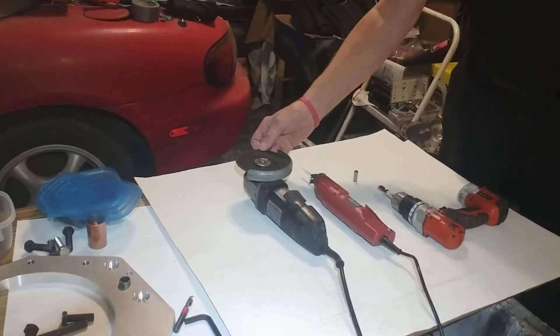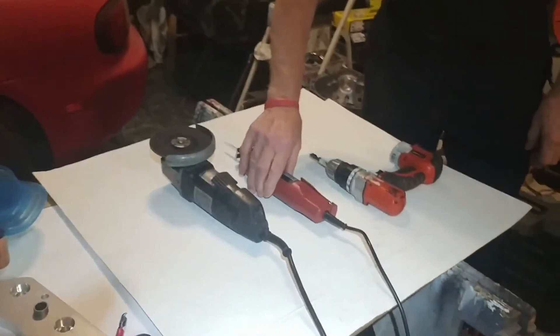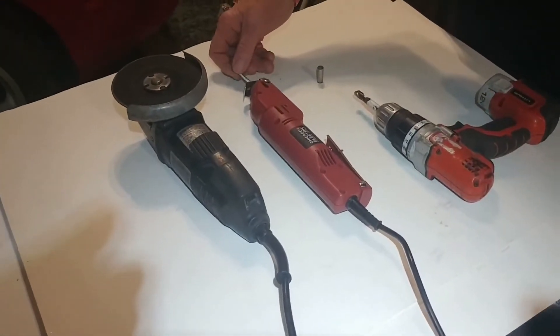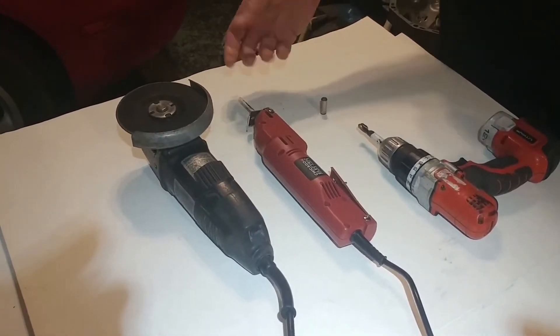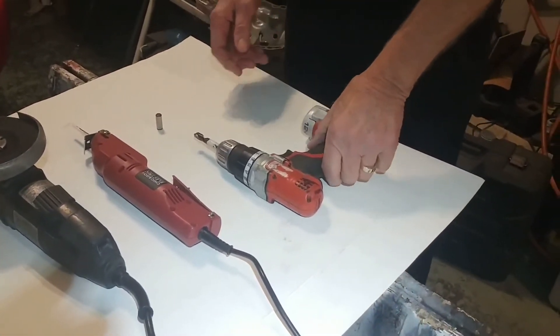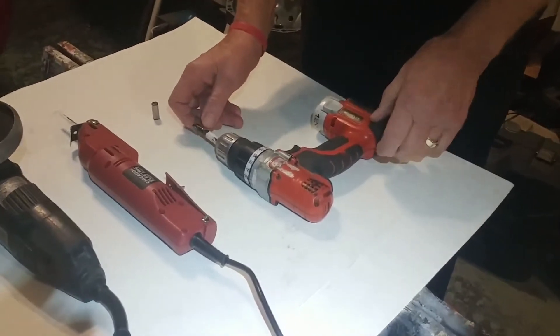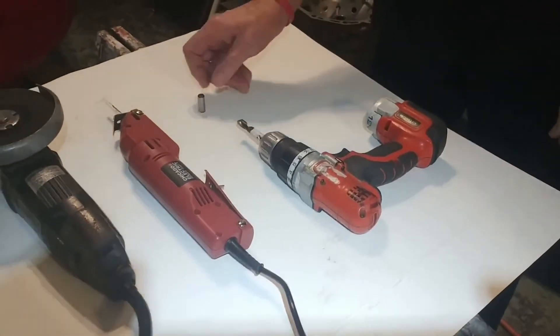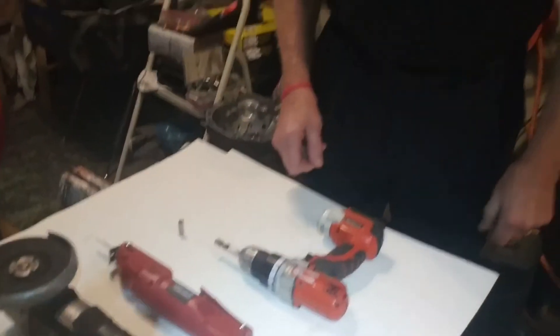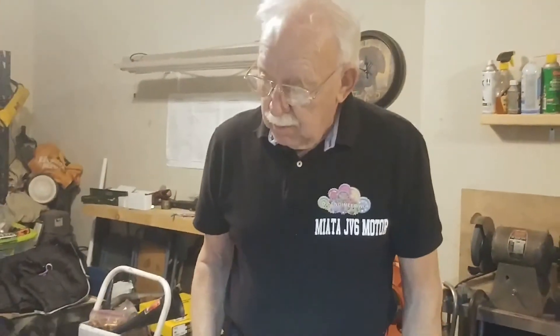We need a 4.5 inch grinder. I got this saw from Harbor Freight and it's like $30, which is really reasonable. And a drill with a special drill bit — it has a depth stop on it; this is for the relocated dowel pin. And this is the dowel pin that's going to go on to the new part of the transmission. That's it.